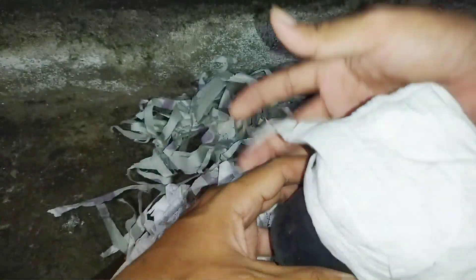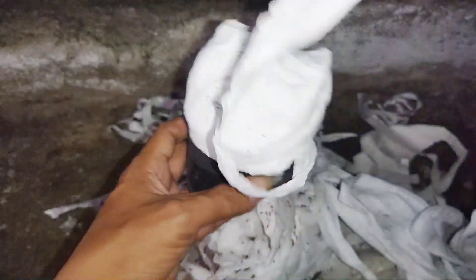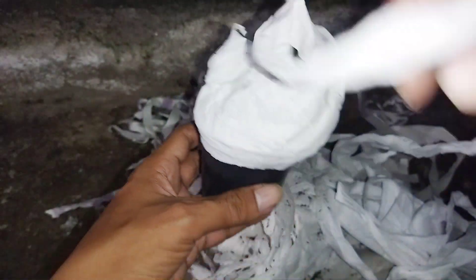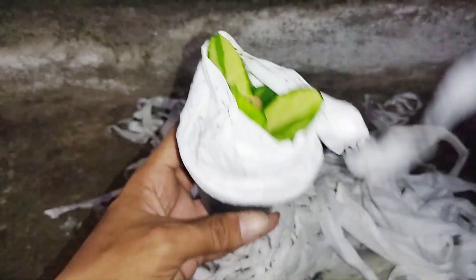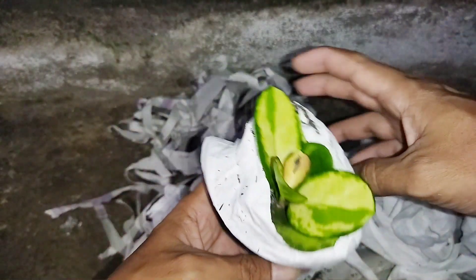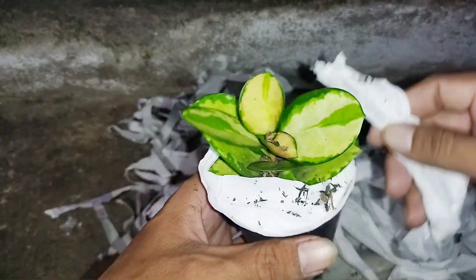Setiap seller pasti punya cara berbeda-beda dalam packing plant yang akan dikirim. Ya, ini Hoya australis — ini parnya cukup menor.